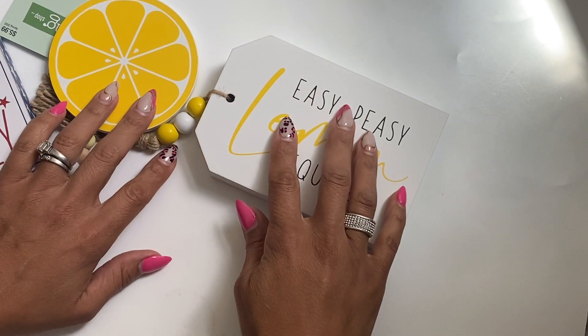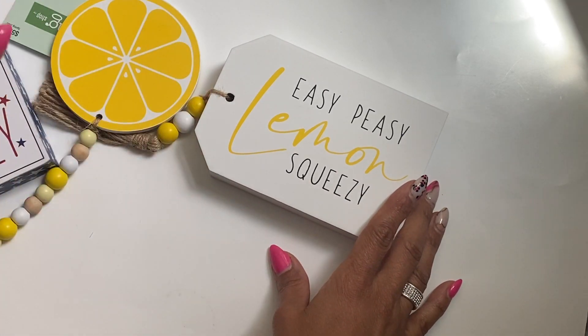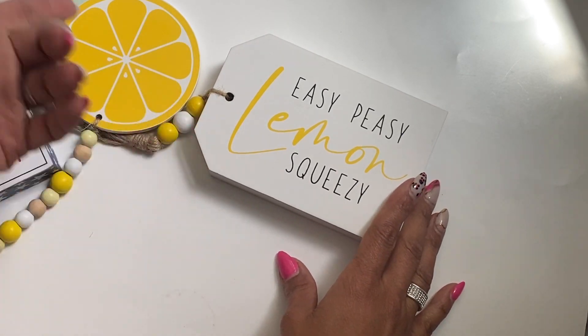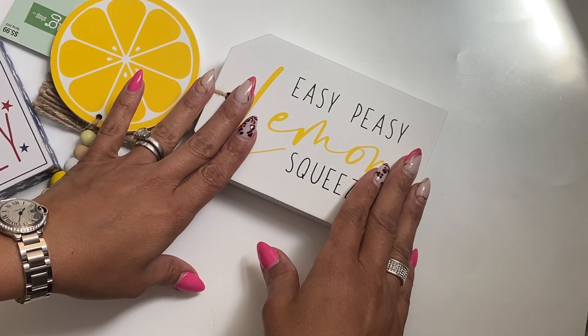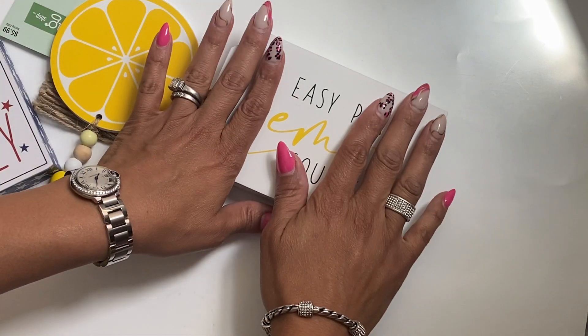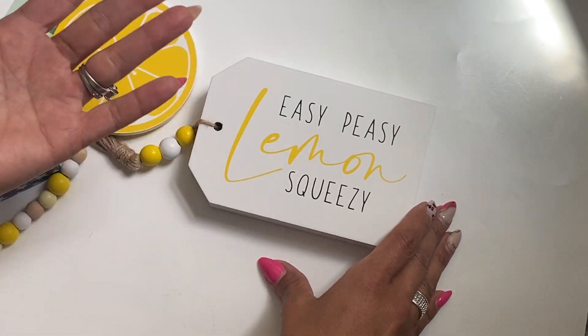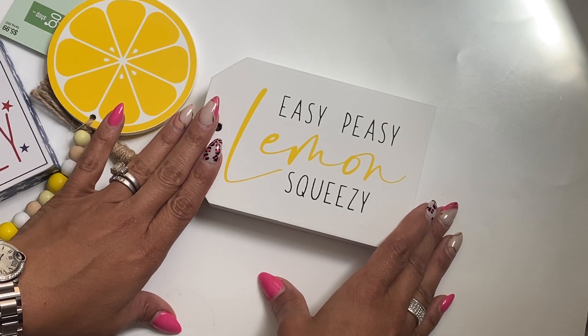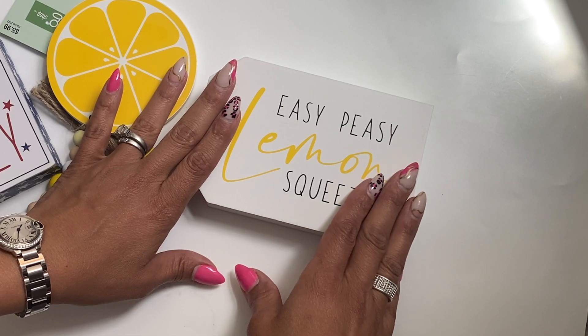Hello, crafty friends. It's Erica, Scraptiva29. Welcome back to my channel. I'm coming on today with a Hobby Lobby haul. I went in last Friday and I had made a video but then I couldn't upload it — I was having problems. So I do apologize. The items I'm sharing today were on sale last week. I'm not sure what their sale is this week, but I did take advantage of some of the stuff that was on sale.